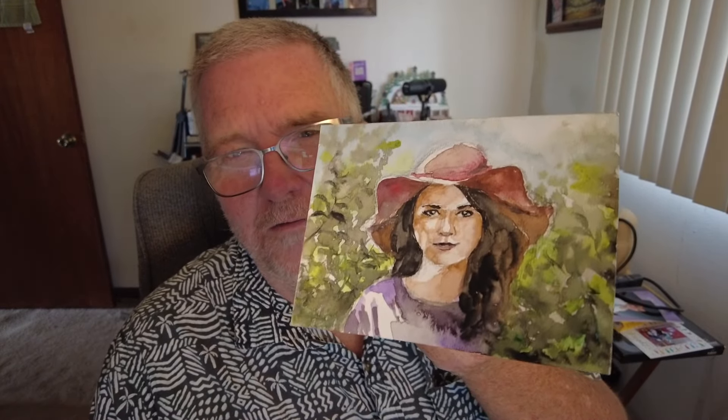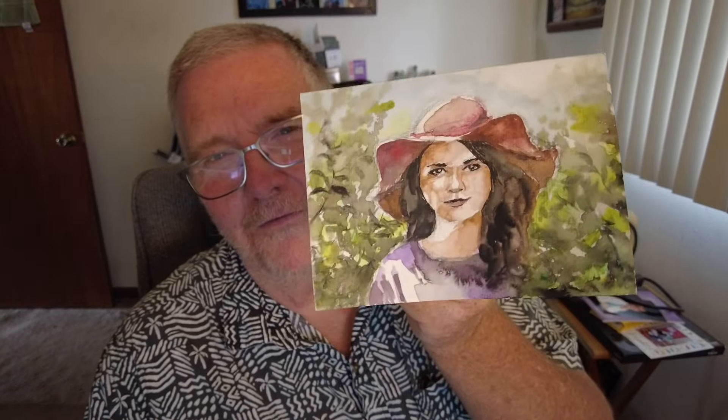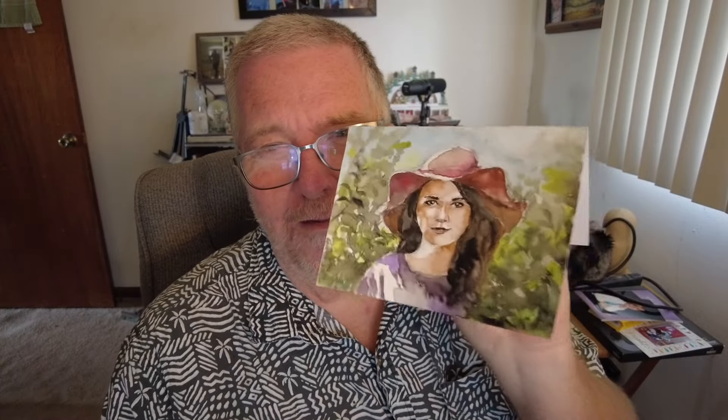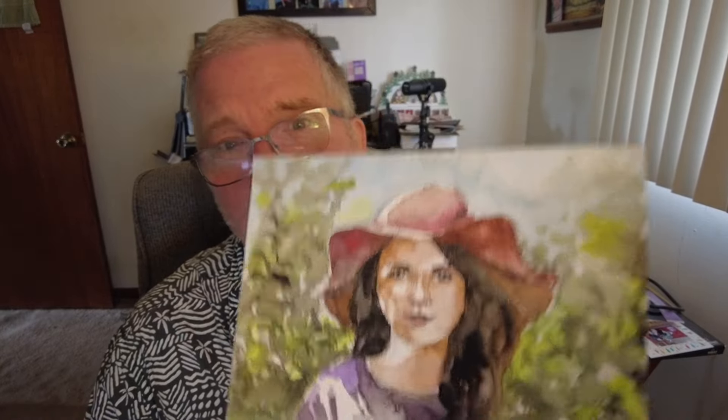I want to show you some of the things I do. I'm going to use this card because I don't think I've listed this one yet — it's someone you might not know, so somebody might not buy it. I believe I just got the reference image off a YouTube video. I want to show you how I would list this and how I process it so it looks good as a print. This is the original card — actual paint on paper — of the young lady with the floppy hat.